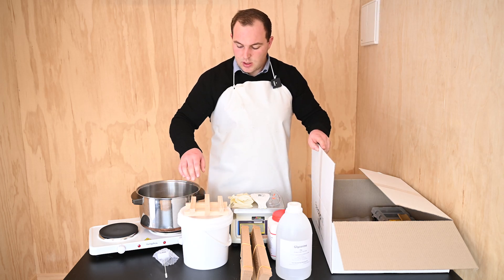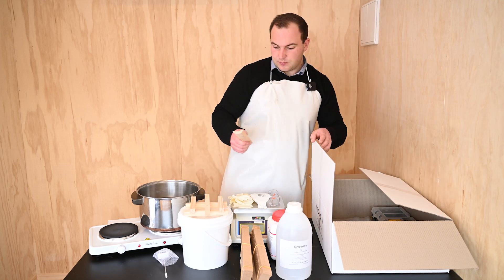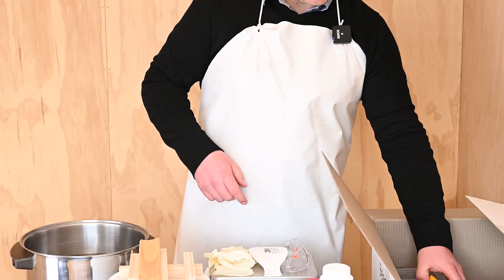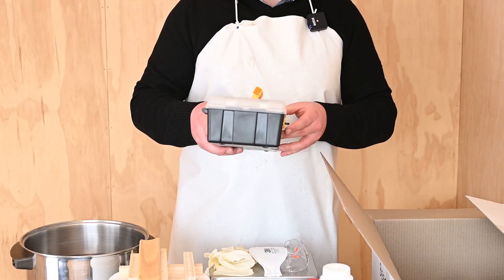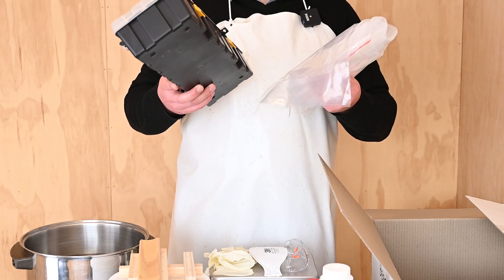The wooden trivet is for putting in the pot with the bucket on top. Then you've got a wooden stirrer for stirring the solution in the bucket. We also include a plastic soaking container and some plastic bags for keeping the strips contained once they're soaked.